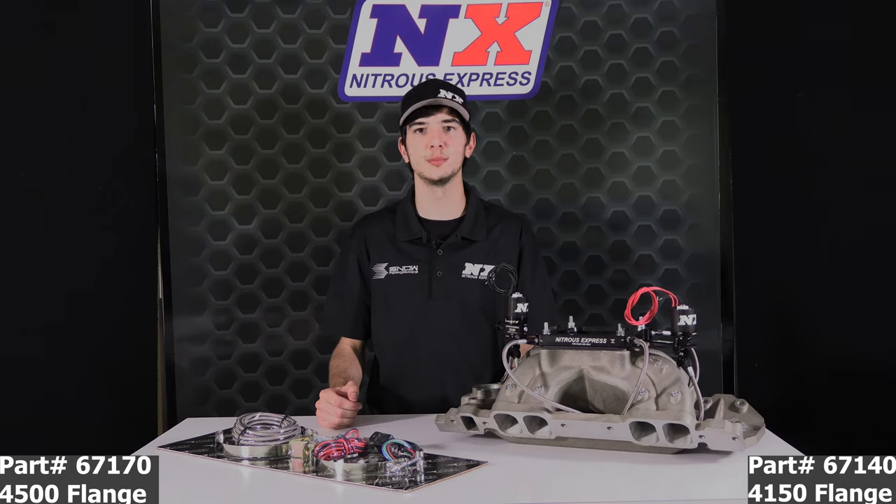For more information on the Assassin plate system or any other great Nitrous Express products, please visit nitrousexpress.com or call 1-888-GO-FAST-1. And as always, thank you for choosing Nitrous Express.